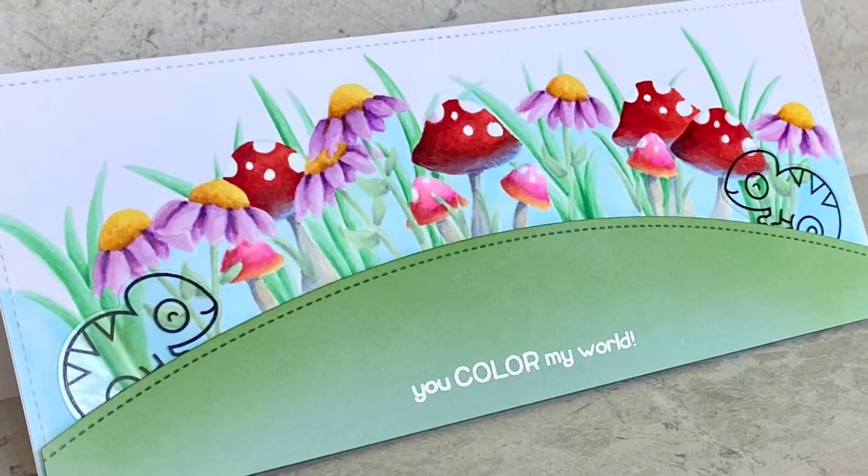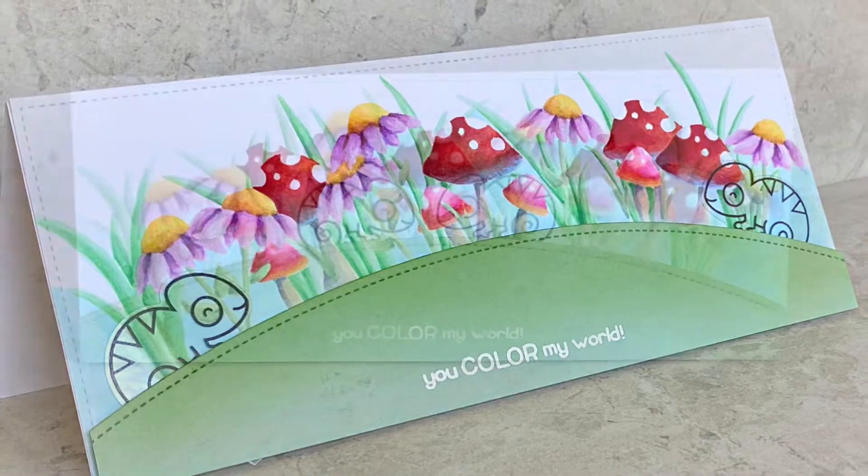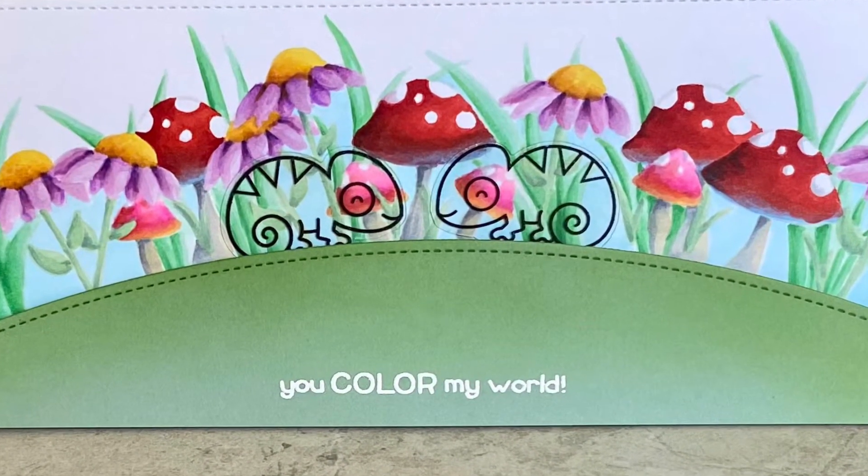Hi, welcome to Bright Hope Creations. I'm Kara and today two camouflaged chameleons are coming together in a colorful garden.